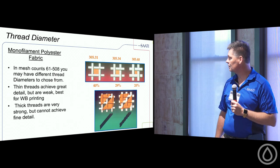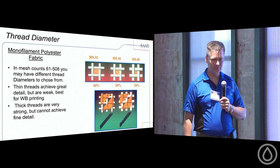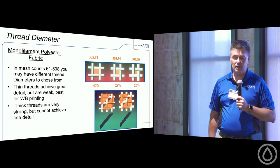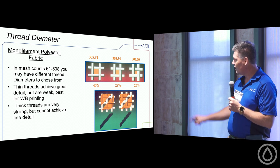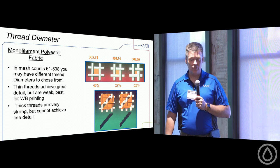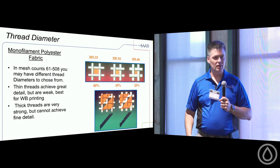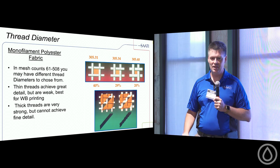When ordering mesh, someone says 'order me some 305, some 230, some 110' — but at what diameter? All mesh comes in different diameters. Saati's Hydro mesh is a thin thread with greater open area. A 305 thin-thread mesh gives 40% open area and great coverage, but it is more delicate. A medium 305-34 is a standard thread giving good, higher tension. A 305-40 has a thicker thread with even higher tension but less open area.